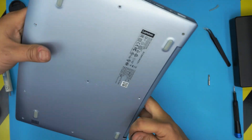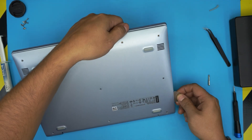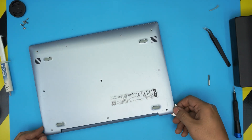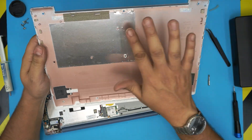Bring it all the way around — left side, right side — go all the way to the back corner, lift it up on both sides and it's going to snap. And there we have it — the bottom cover is off.